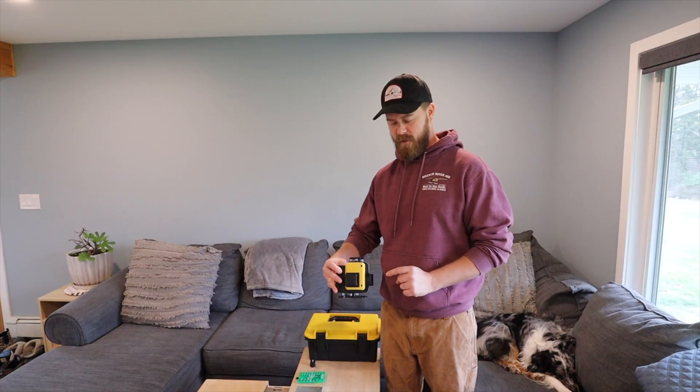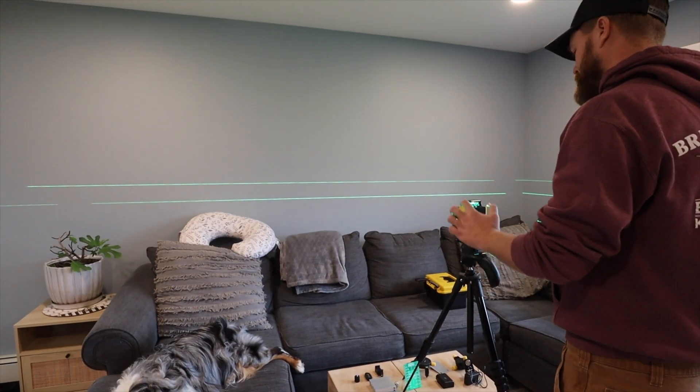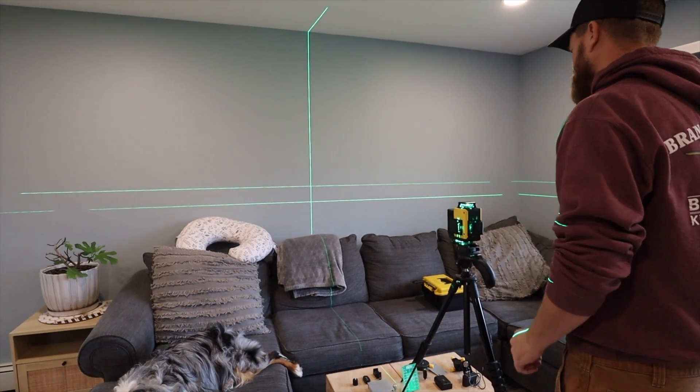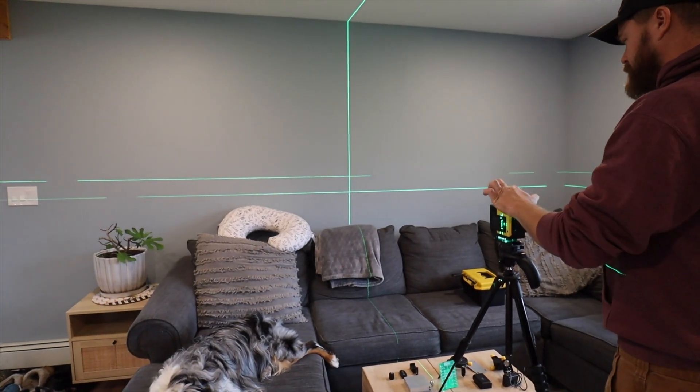As you see here, there are three lasers which provide for the horizontal and vertical line points. The horizontal line point will have two brackets side by side, which could also help with making sure your trim is level and clear.